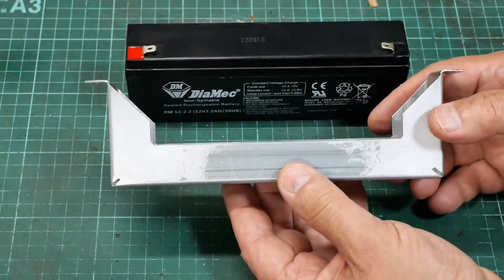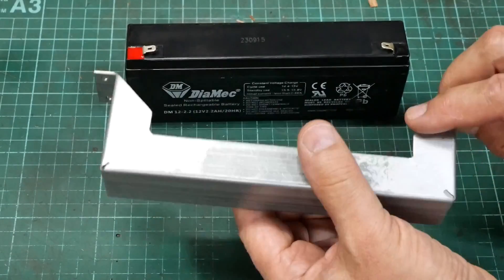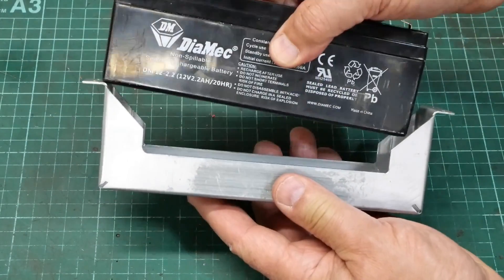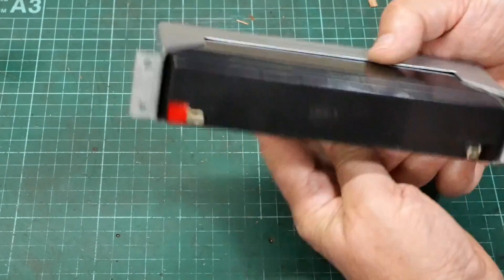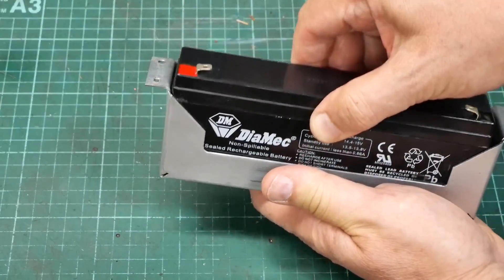I've finished the battery tray — welded it on the corners, splashed some paint on it, and drilled some mounting holes. That's all pretty good. The battery fits in there snug as you like; it doesn't even fall out upside down. It's just a lovely snug fit in there.